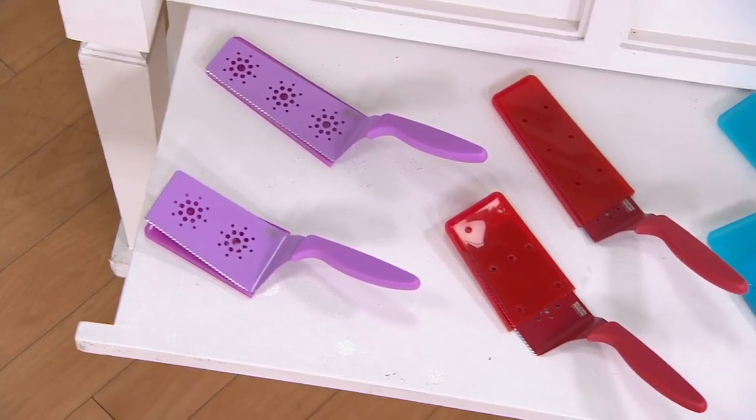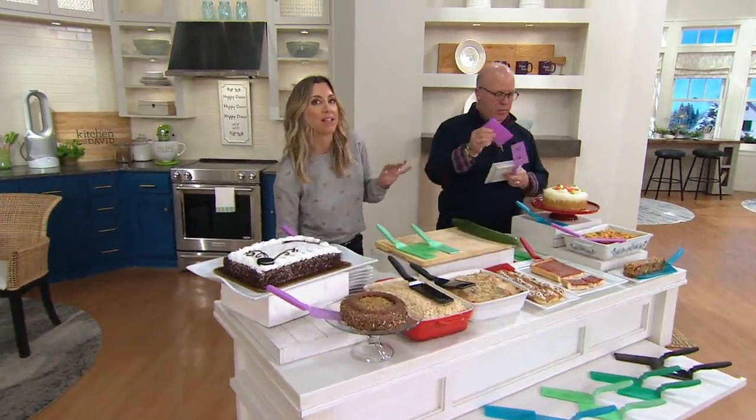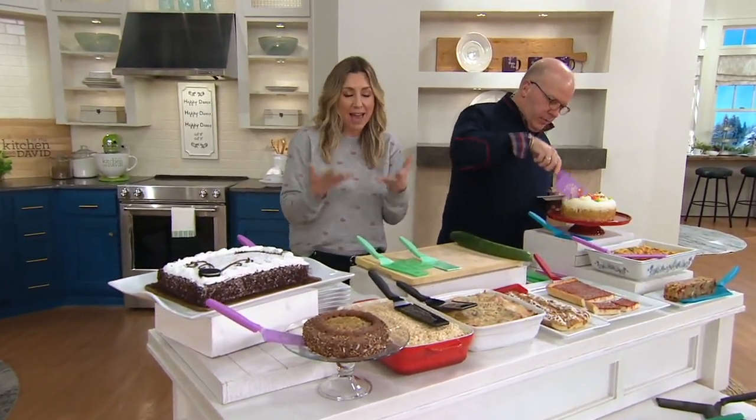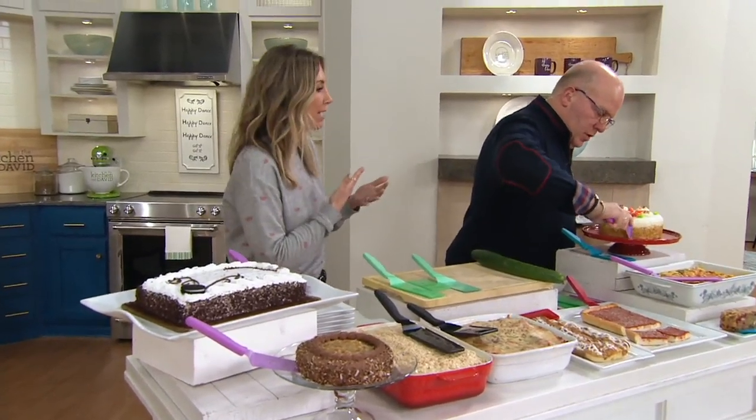More than 15,000 sold here at QVC. They are dishwasher safe, but as we always recommend, because there is a sharp knife function to this, if you can, hand wash them — it just protects the blade better.